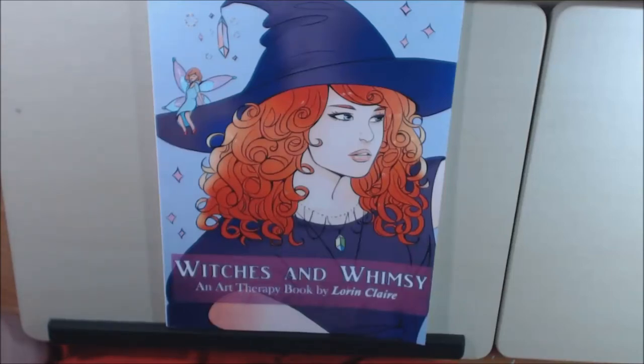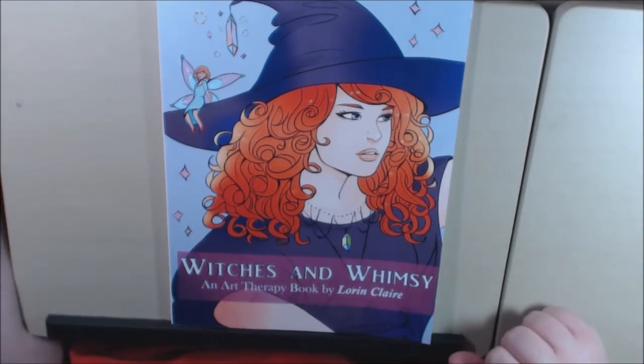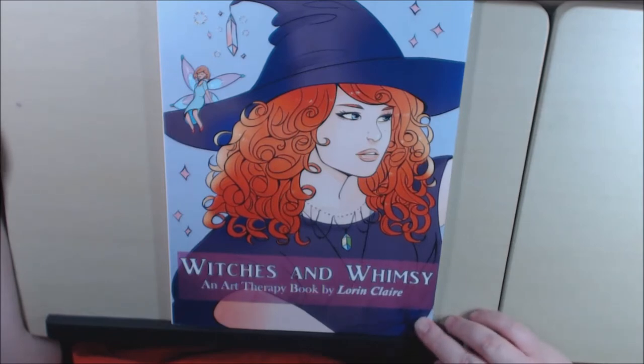Hey everybody, welcome back. I have a new book today. This one is from a new artist. I was recently sent this book. It's called Witches and Whimsy, an art therapy book by Lauren Clare.